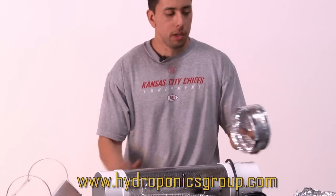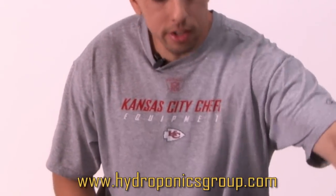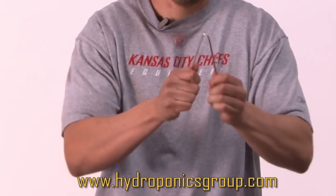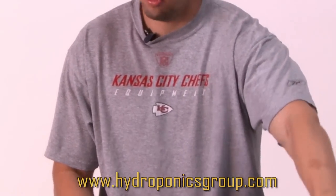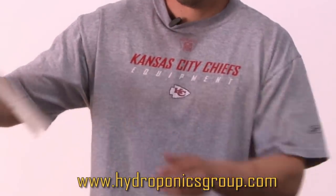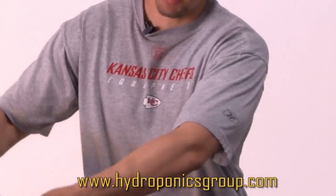Every cool tube comes with pipe clamps and ducting for either side, metal hangers that are easy to adjust, adjustable ratchet rope hangers, and reflectors which hang off the sides to help reflect the light back into the grow box.